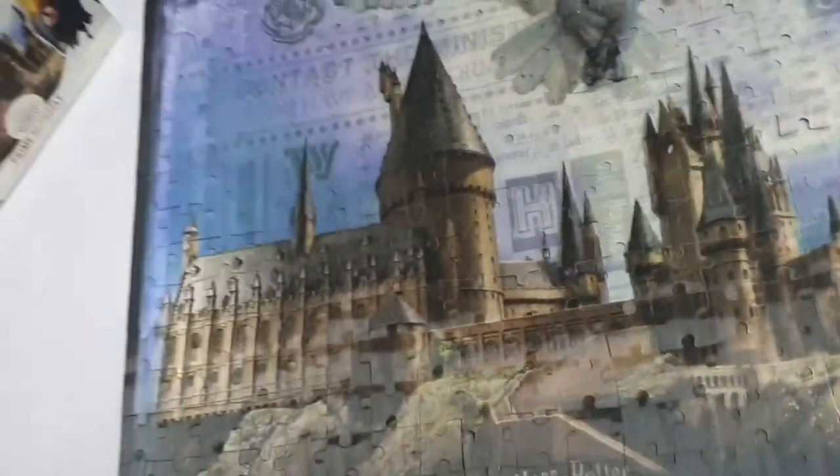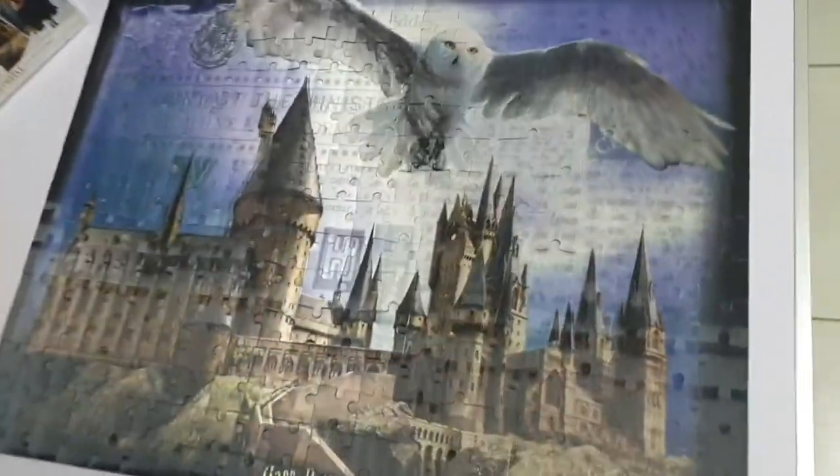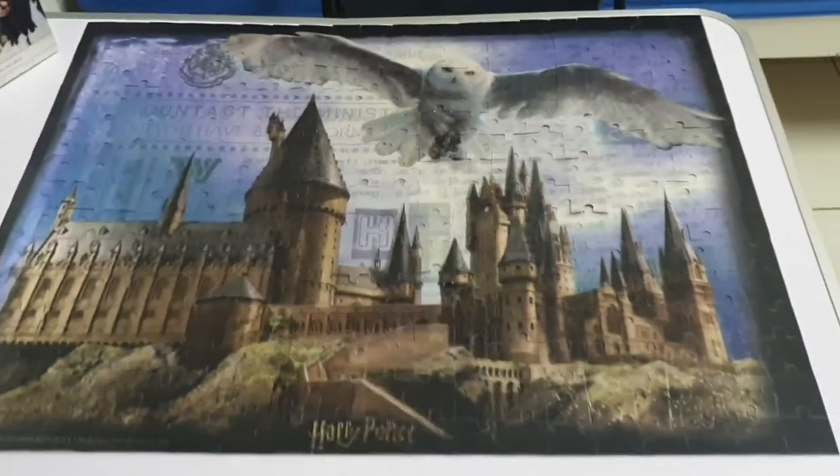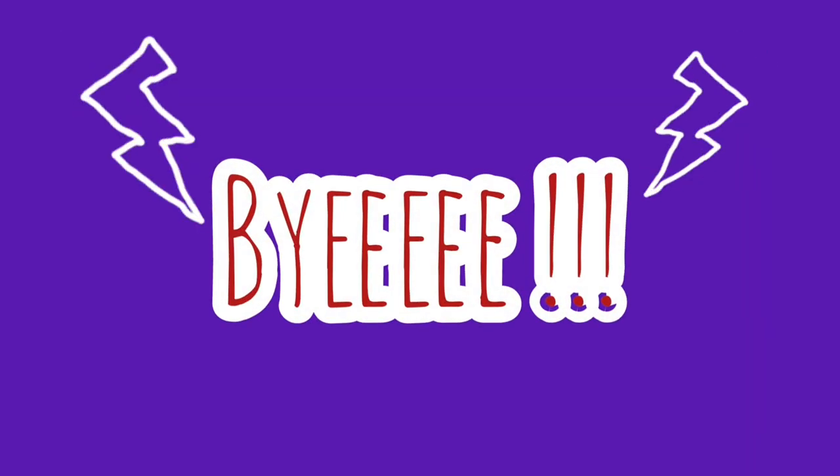Guys, my puzzle is finished and it looks really cool. I love it — it was a little tiring but I still love it. I enjoyed making this puzzle and I think I might be buying one more like this. But for now, bye!